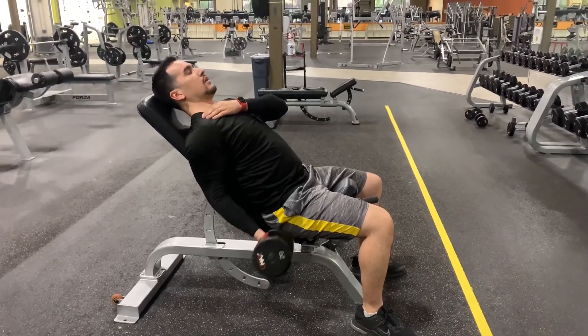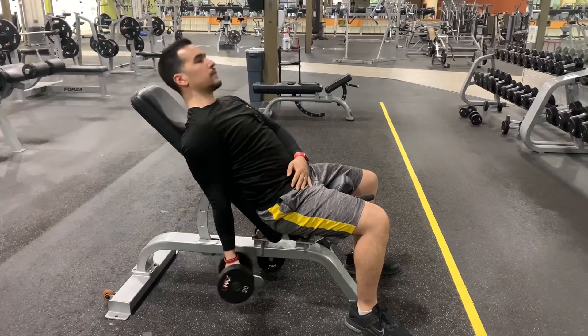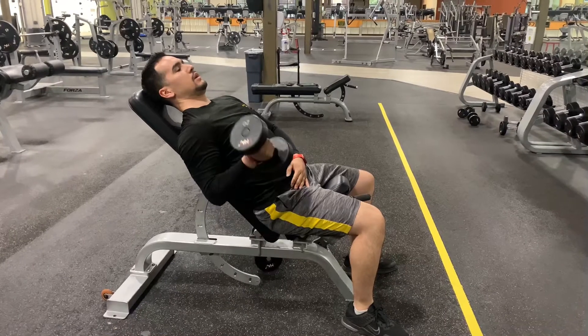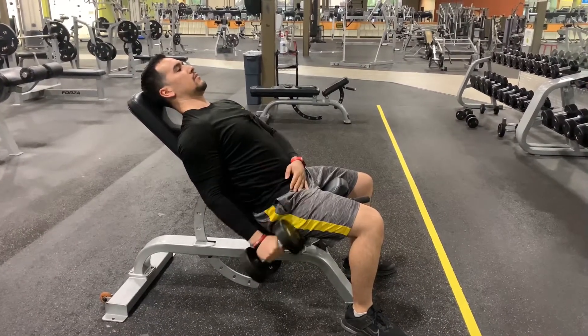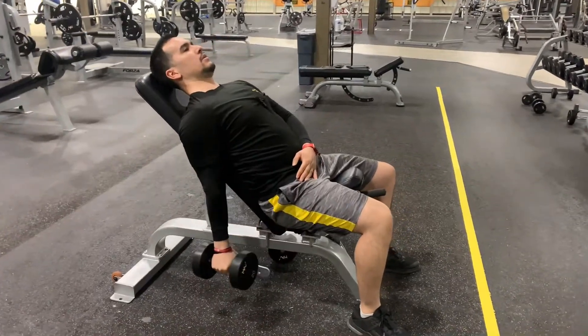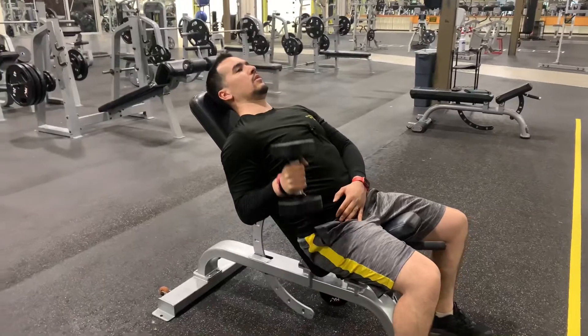This humerus bone right here — you want to keep it in the same spot the whole time. If you need to, you can rotate them to go into a hammer curl, but if you want to do that make sure you keep it there the whole time as you come up. It's a little bit tougher this way, but you can focus on the biceps long head — the one on the outer side — a little bit better too.